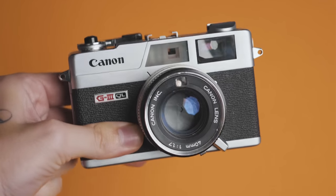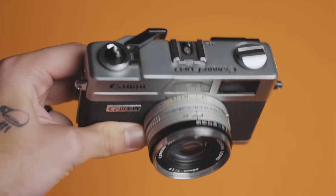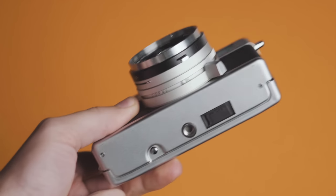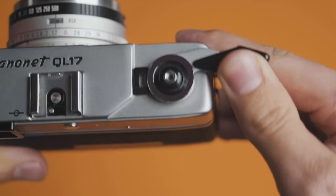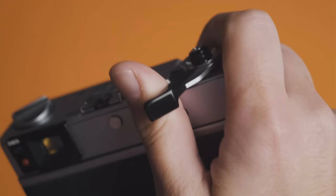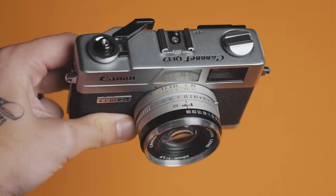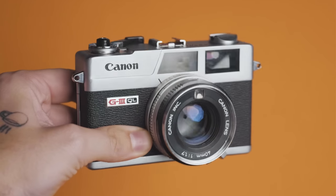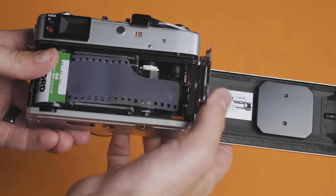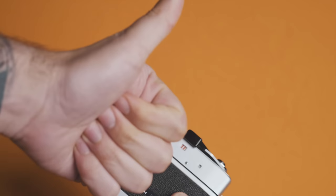The QL17 is a fixed-lens 35mm rangefinder. People like to refer to this as the poor man's Leica, but from my brief time with it, I don't see anything poor about it. It's definitely a lot more affordable, but this is a nice little shooter that would make a great everyday carry. You've got a 40mm f/1.7 lens, which is pretty fast for such a compact and affordable setup. The f/1.7 is where the 17 comes from in the name. QL stands for quick load, referencing the loading system — you just drag the film over and this little plate will flip down to lock it into place.